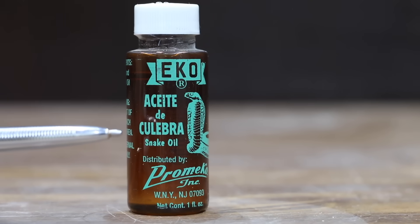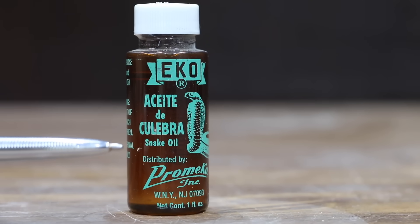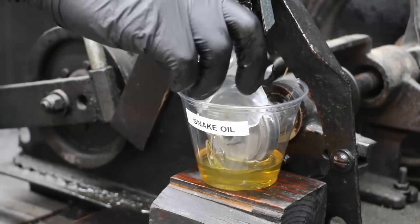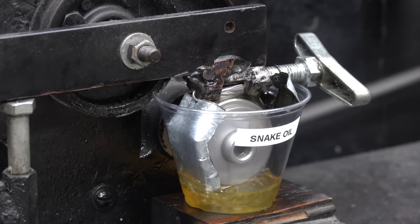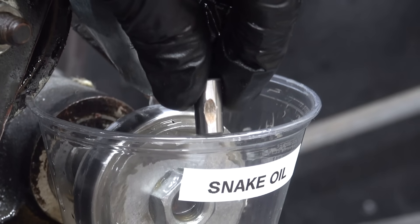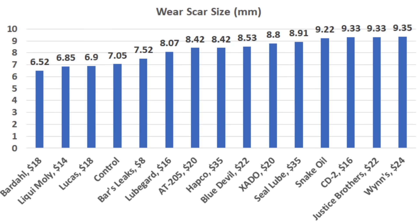Is it possible that snake oil works just as well as these stop leak products? Let's find out. The snake oil had no problems mixing with the motor oil and didn't separate after five minutes. There's a lot of damage with the energy meter starting in the 580s, and the test pen is very hot with a wear scar of 9.22 millimeters — though still better than some brands. The high-viscosity Bardal mixed with motor oil performed best at 6.52 millimeters, followed by Liqui Moly at 6.85, Lucas at 6.9, and straight motor oil at 7.05.